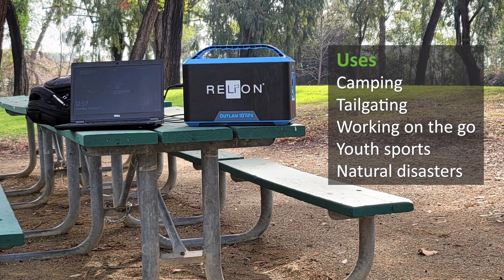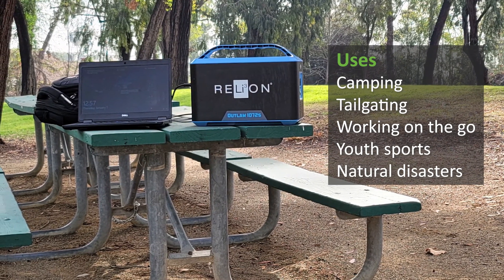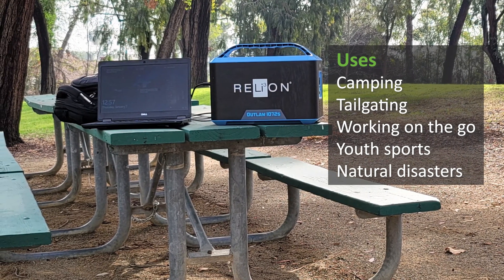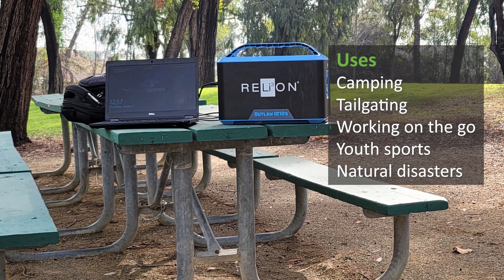The Outlaw is a versatile portable power solution that can be used in many situations you may need power. Some of these include camping, tailgating, working on the go, youth sports, or natural disasters.